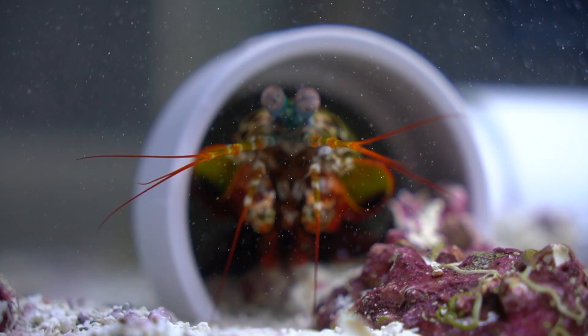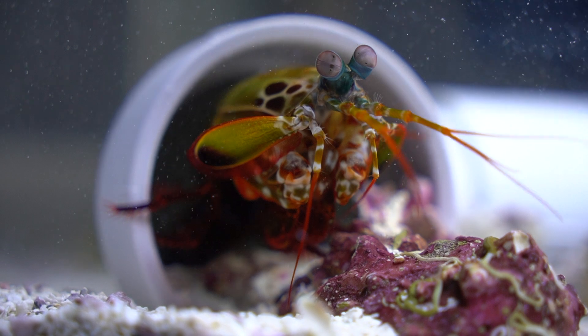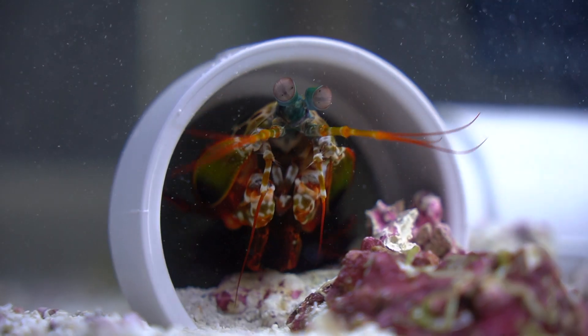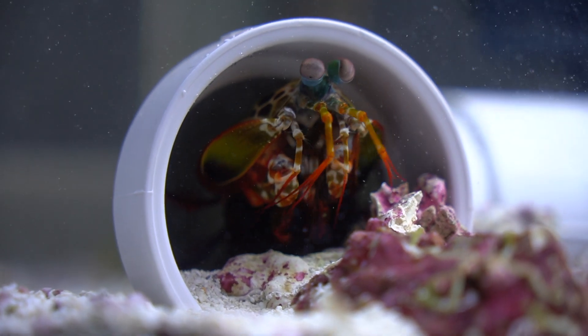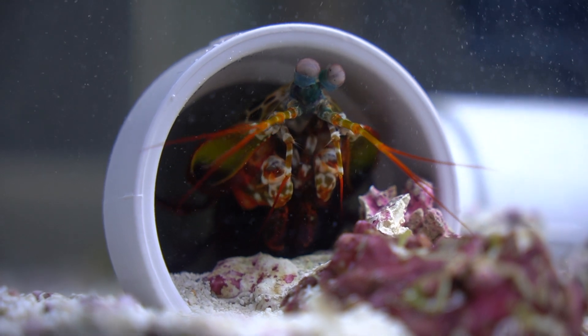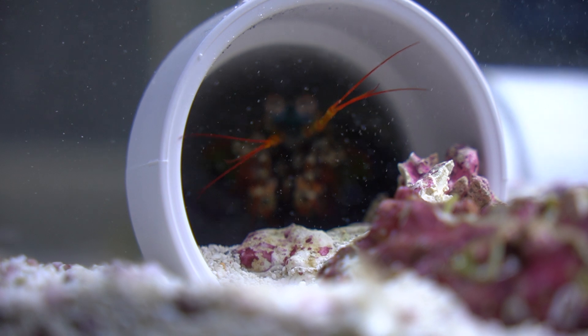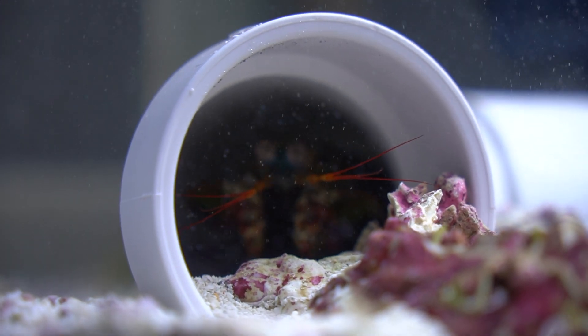One thing I always suggest is if you have no fish tank experience at all, do not get a mantis shrimp as your first tank pet. I know they're big, strong, and mean, but they're not as hardy as they actually look. Mantis shrimp are crustaceans, and crustaceans are very susceptible to bad water — if the water parameters are even a little bit off, they could easily die. I would say keep a saltwater tank for at least three to six months without anything dying, including your crustaceans, snails, and all your cleanup crew.